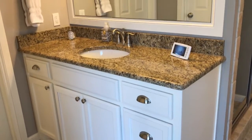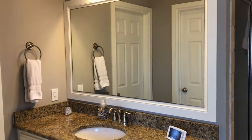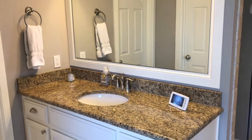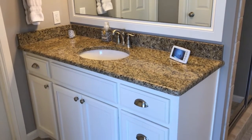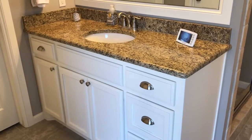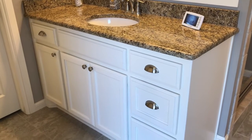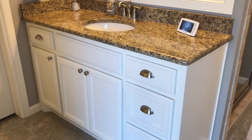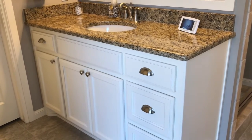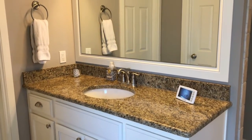Hey everyone, today I'm going to be showing you how I organize my bathroom vanity. This is not perfect by any means, but I just wanted to show you in case you're trying to work on yours. This is my vanity — we are super lucky in this house that I have a vanity and my husband has one the same size, so all of our stuff is separate, which has been super nice. That's one of the things that sold us on the house, so let's get started.